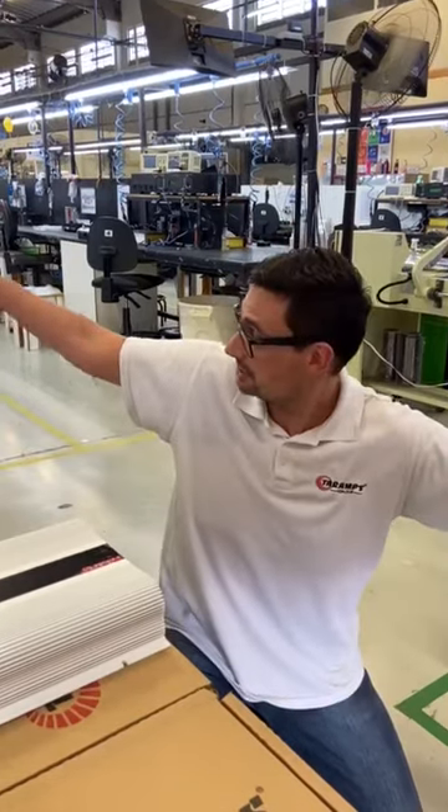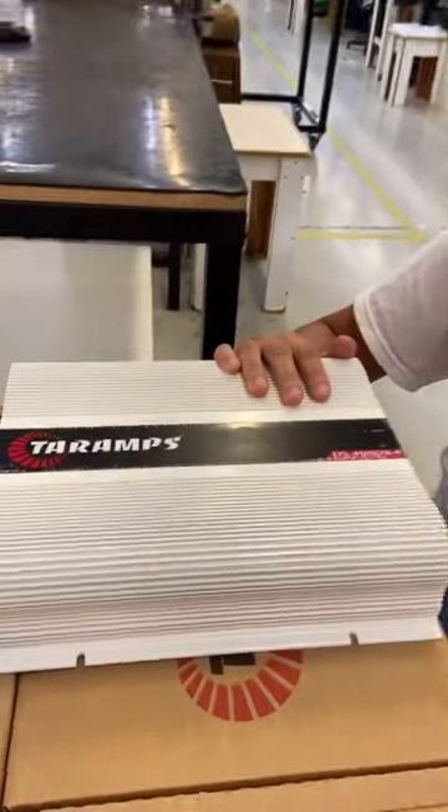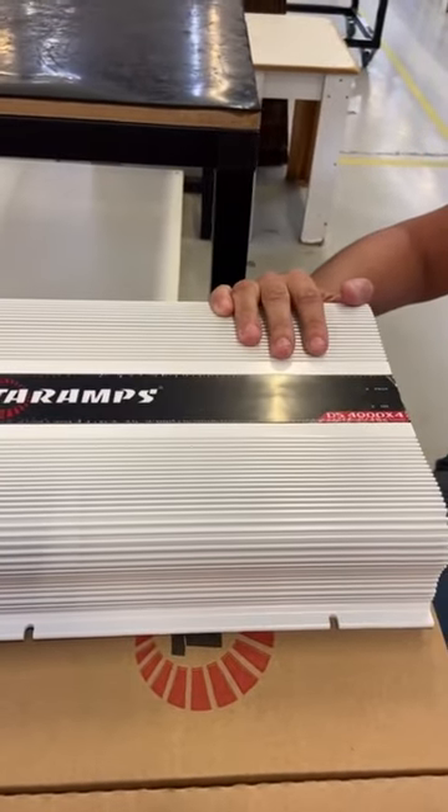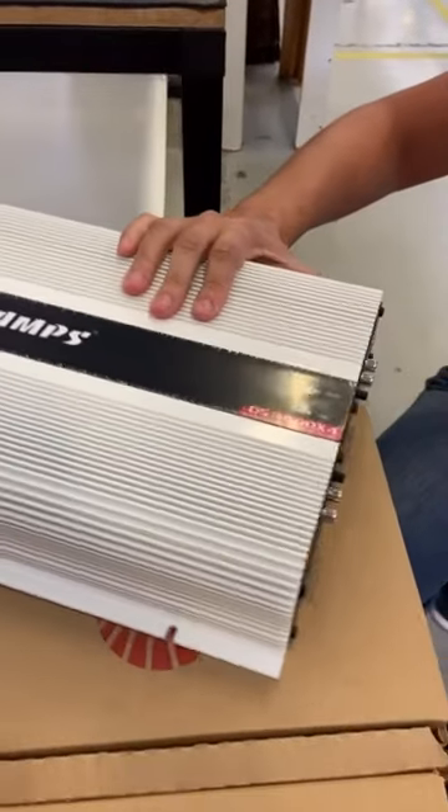Hey, what's up everybody. As you can see, I'm here at Tire Amps' production line, and I'm here to show you the TS-4000x4, our biggest four-channel amplifier. Let's take a look at its connections.